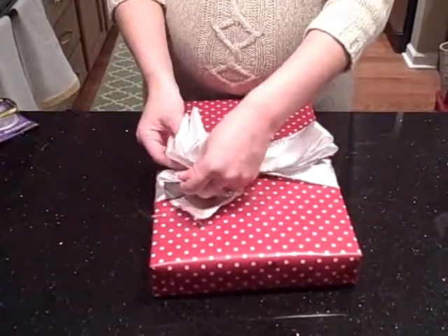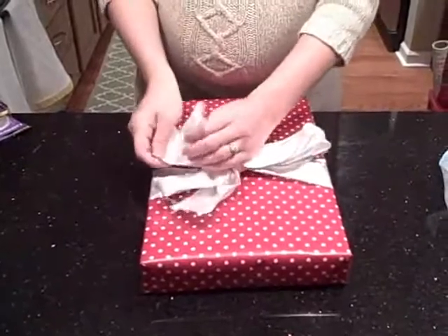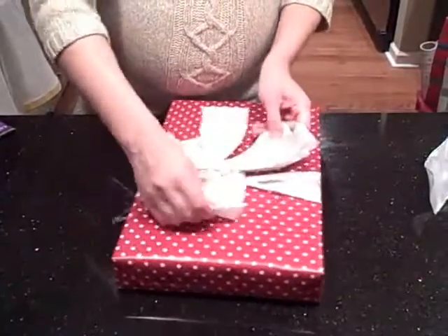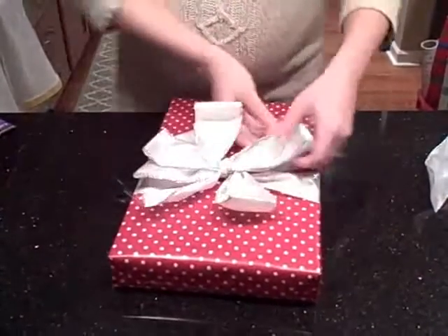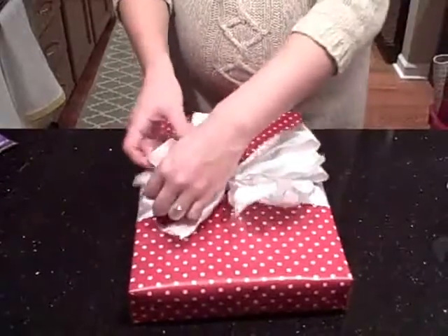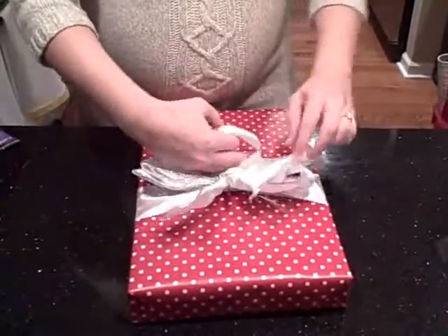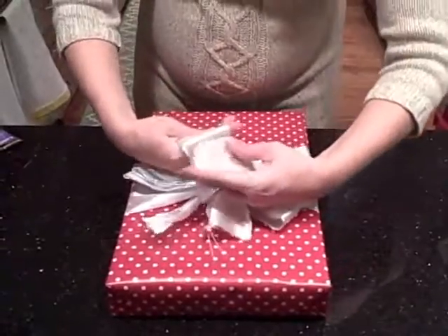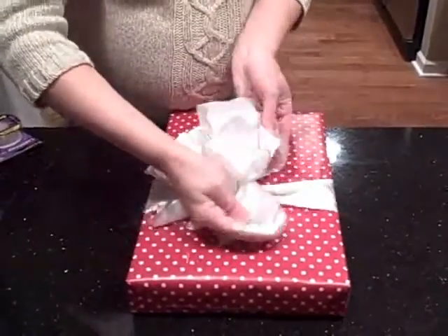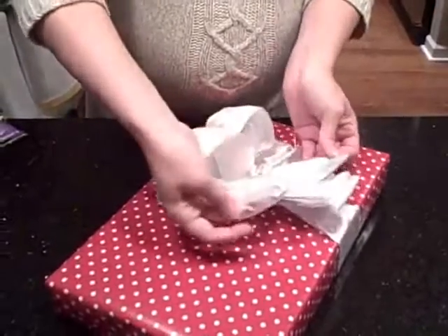You take your bottom turns, your bottom folds, and you pull them out like that. Do the same thing with the other side — pull it out. This is when the ribbon that has wire in it comes into play. You're going to want to start bunching these up, so you take it and you bunch it, and you can pull them against each other to make the big bow.